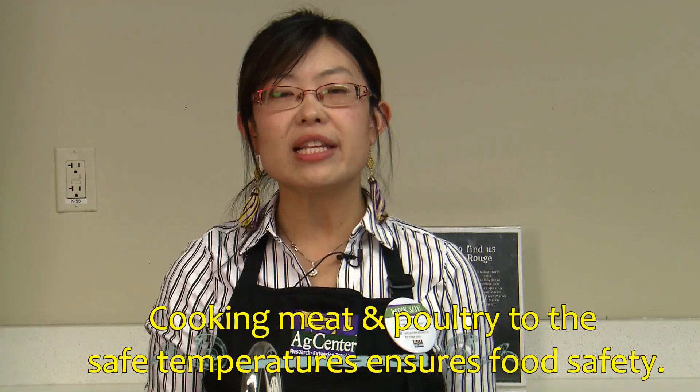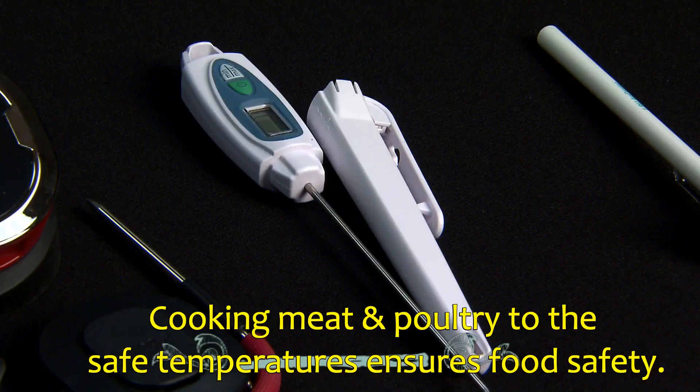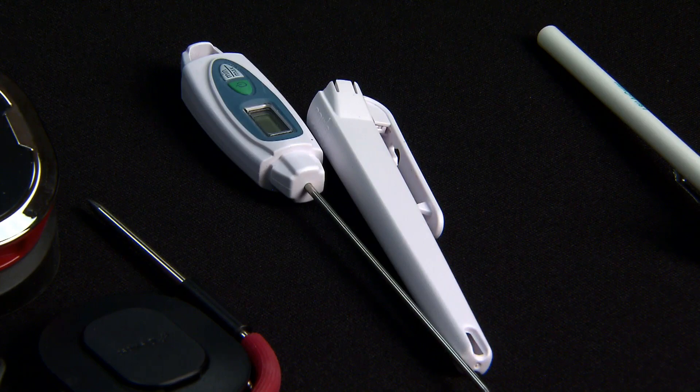So to ensure the safety of raw meat and poultry, washing is not recommended. Cooking them to the safe temperature can kill the harmful bacteria. Always remember to use a meat thermometer when you are cooking. This is Winnie from the LSU AgCenter. Thank you for watching.